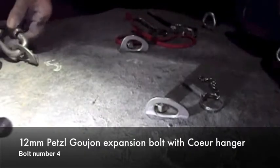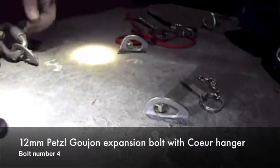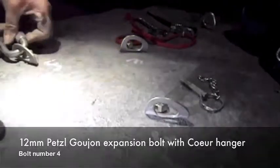That's the end of all the proper caving anchors then. Yeah.